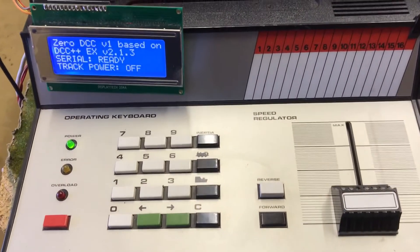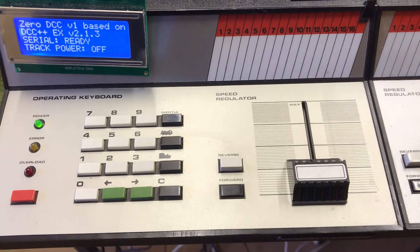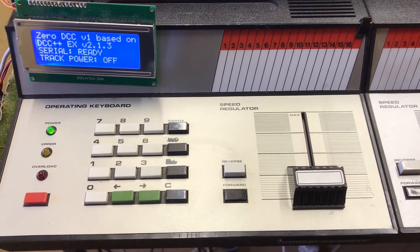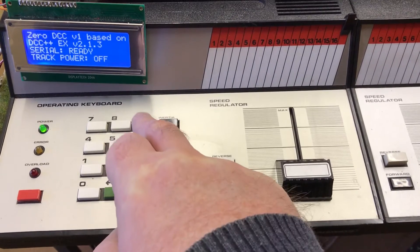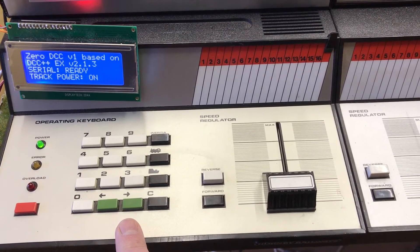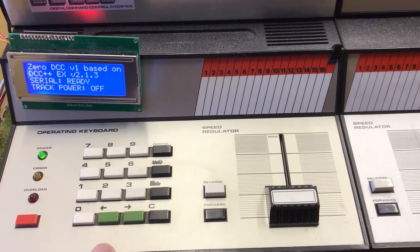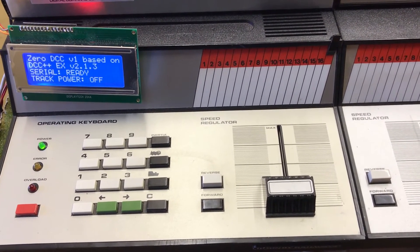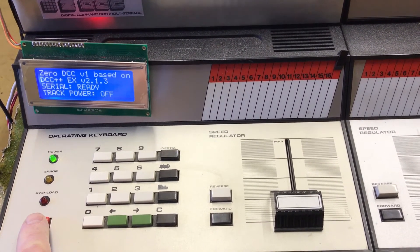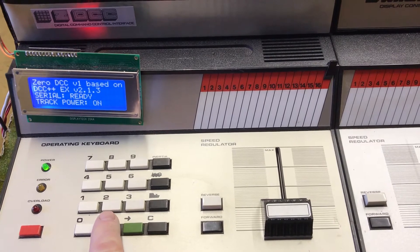Over here on the debug screen you'll notice it says track power is off on the bottom line. If we use accessory 90 — there was no phase zero, so I've used zero as the whole idea of ZeroOne and turning it on — going for code 90 and right for on, you'll see the screen has changed and my steam loco has now fired up because the track power is on. The left button turns it off, and you'll hear the steam engine's sound shut off because there's no power to the track. Similar to the panic button, which just returns all speeds to zero — it doesn't actually disconnect track power. Function 90 will both turn power on and off to the track.